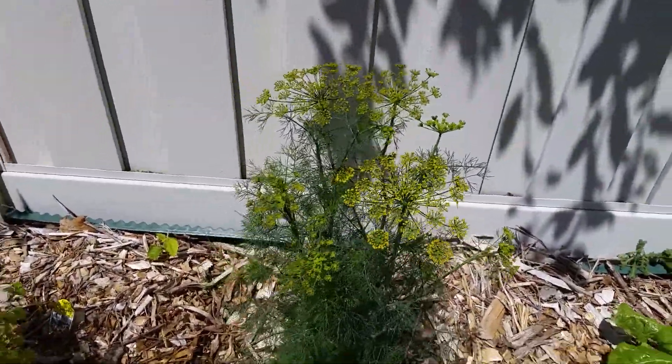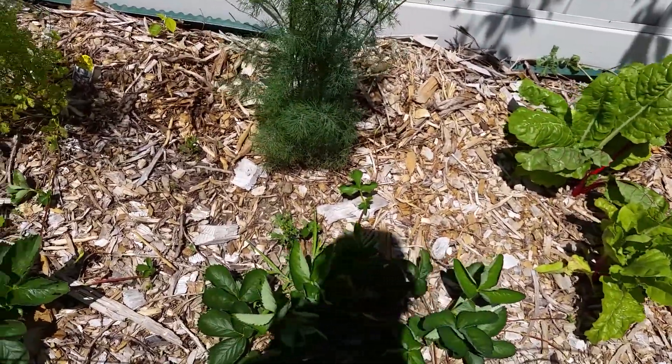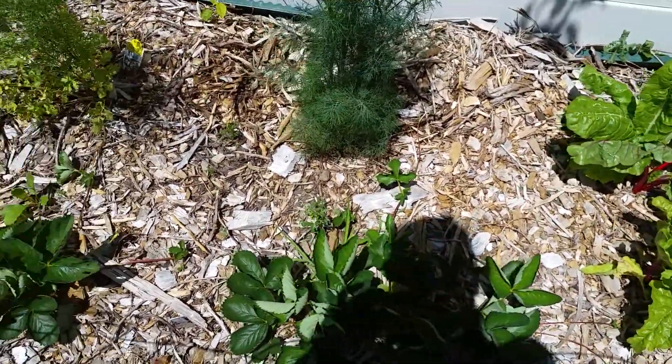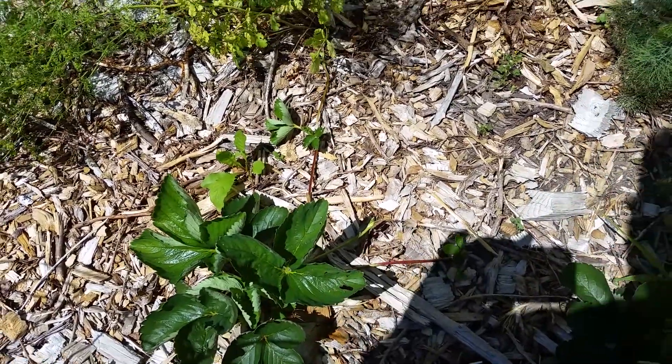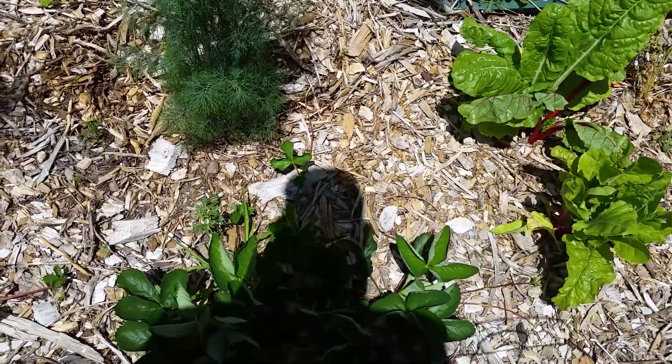I can see bees all over that dill, so I just let them go — bring those beneficial insects in. These are strawberries that are June-bearing and we got like five little dinky berries off that plant right there. Both sets of berries I planted from crowns — two-year-old crowns — so we weren't expecting fruit. The stuff we're going to get on that other one is just a bonus.